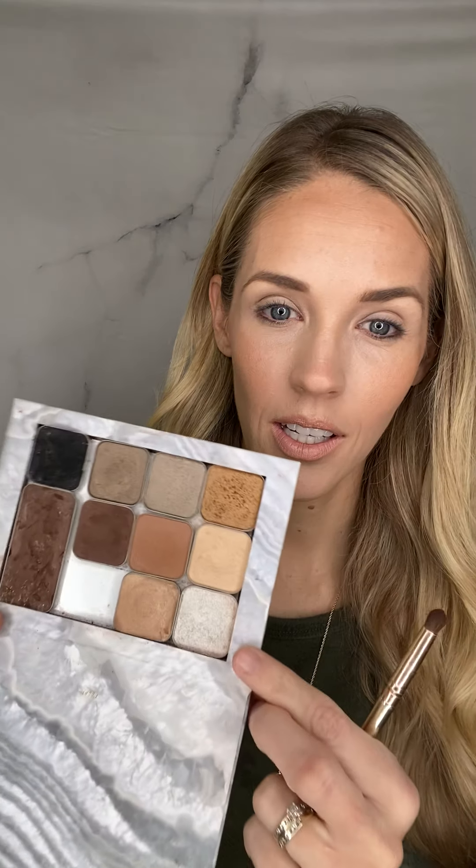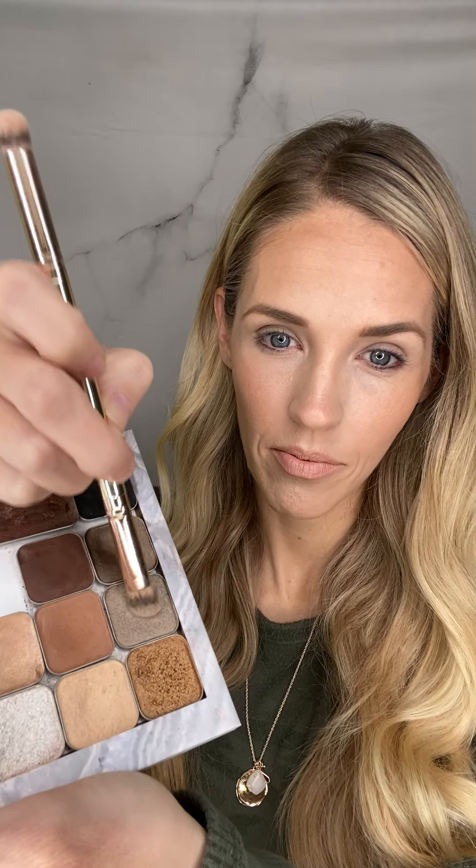First, I'm going to put this color all over the base of my lid. You could also put a champagne color or a berry neutral color all over to prep the eye. I primed my eyes with some foundation just so the powders will stick and be pigmented. Next, I'm going to take this color — this is Stardust — and pat it right along the base of my lid. It's very soft and pretty; I like a little bit of shimmer on the lid.